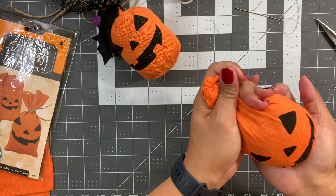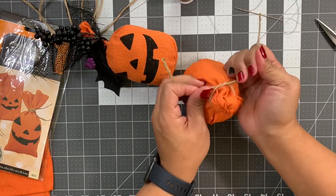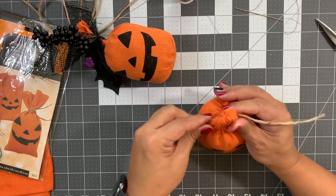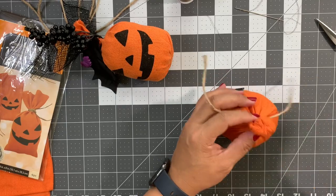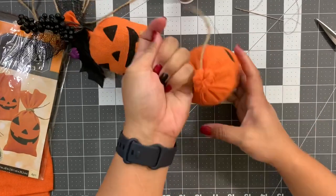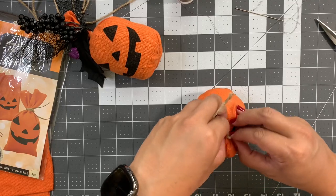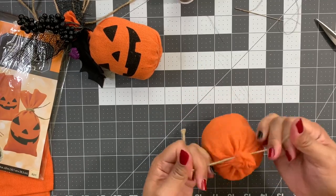Take the jute tie that you get with the treat bag and make sure it's centered to the top of the head. If you had a twig, this would be the perfect time to stick it into the top where we made the cinch. Shape it to your heart's content, pull this down just a little bit, and tie a square knot.